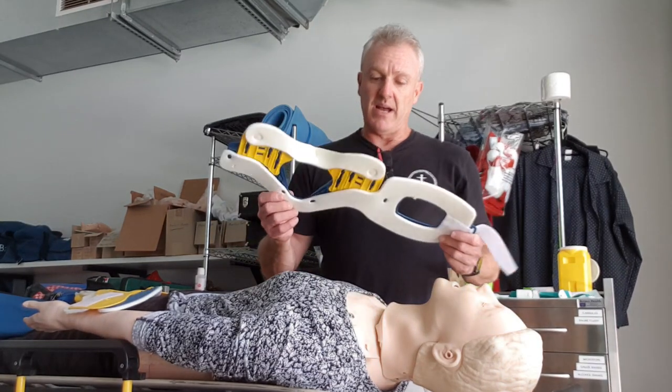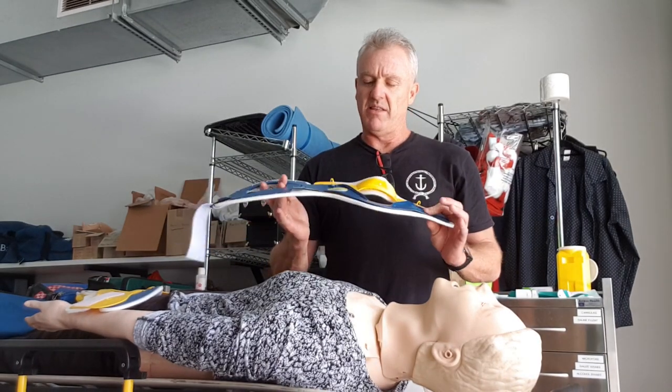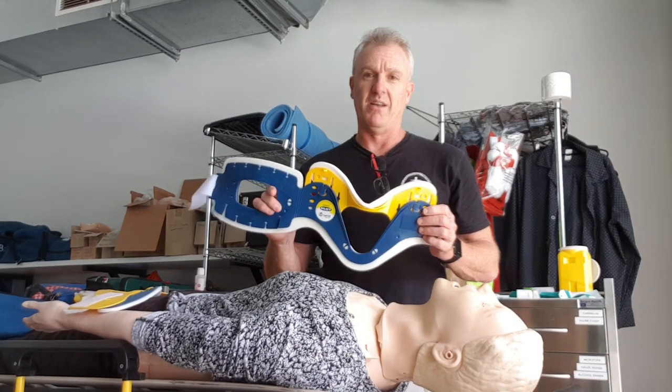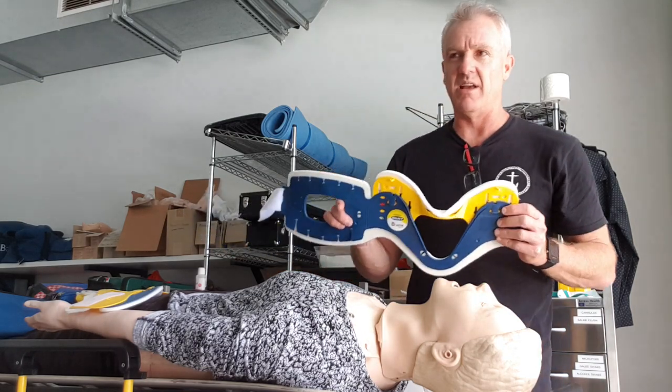A couple of things about C collars or cervical collars — be careful with your language. They're not cervical collars, they're cervical collars. Obviously our cervix is in a different location to our cervical spine, so be careful with the language. It does matter.